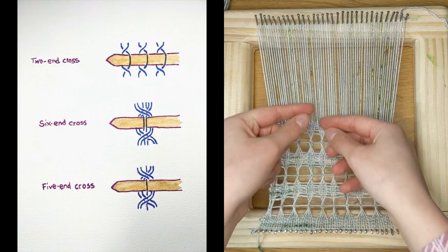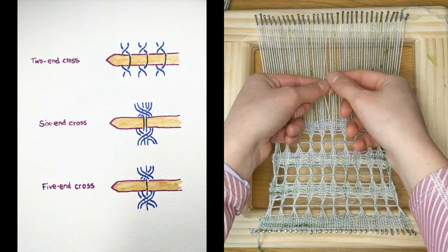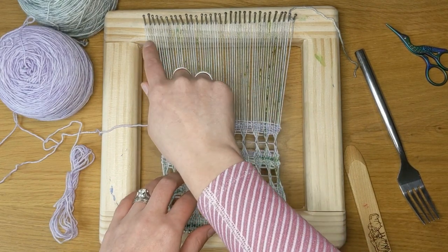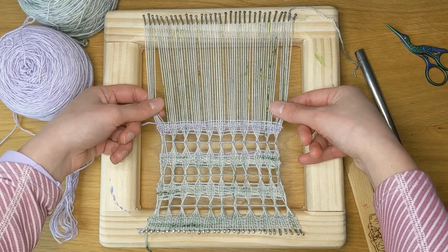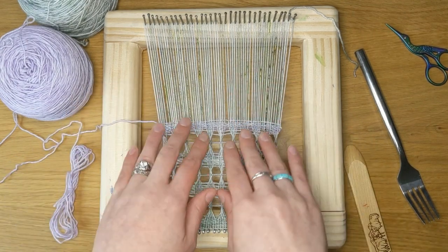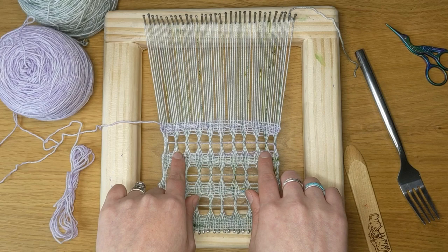You can also do a two end cross, which just means taking two and twisting them. Because I have 63 warp ends here, I decided to do a five end cross on each end, a five end cross in the middle, and four six end crosses on either side of the middle.